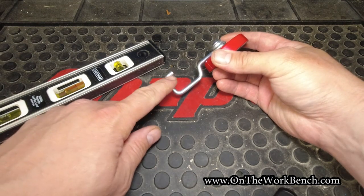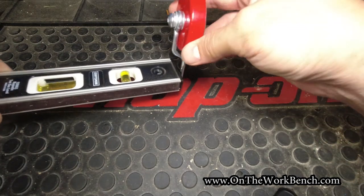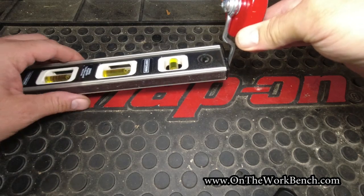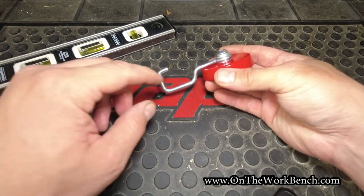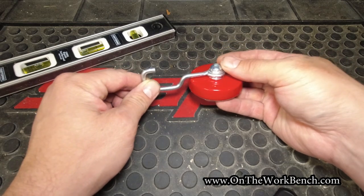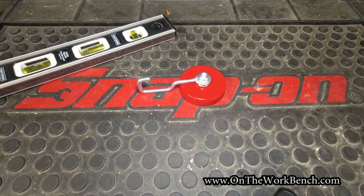You can get out your angle grinder and taper this back if you want to change the shape of the hook to be able to hang something like this level that doesn't work, or maybe a yardstick or other items you want to hang. So just pay attention to the shape of that. And if you don't like the shape, you could also replace it with something else by loosening the screw and swapping it out for something more to your liking.